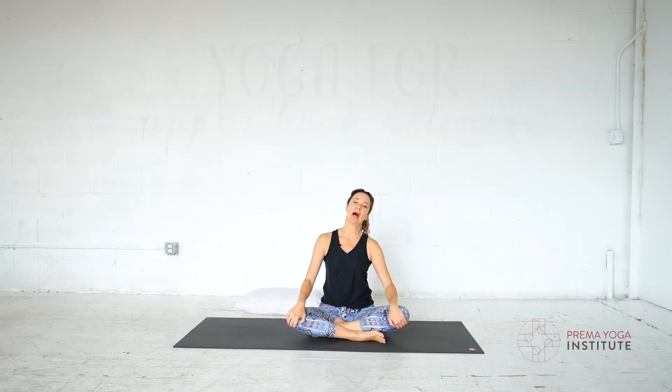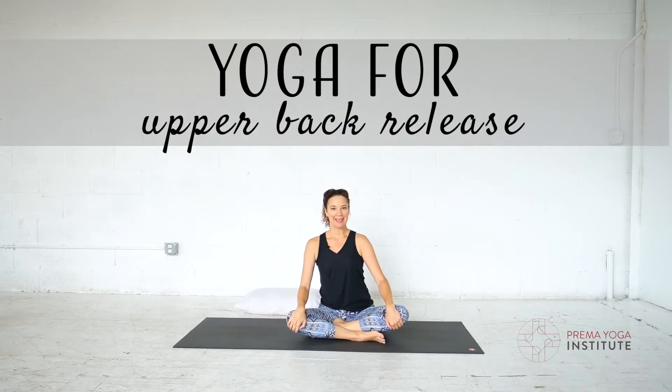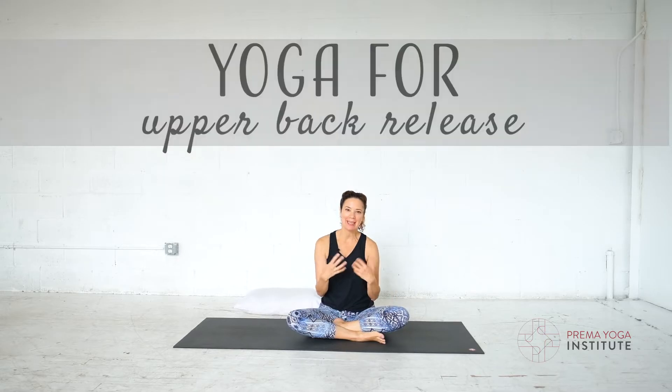Hi everyone, it's Dana and we'll be practicing for upper back release. The upper back can get really tight if you're texting, typing, sitting, or driving — so that's pretty much all of us now, right?